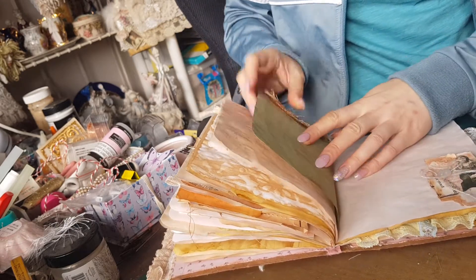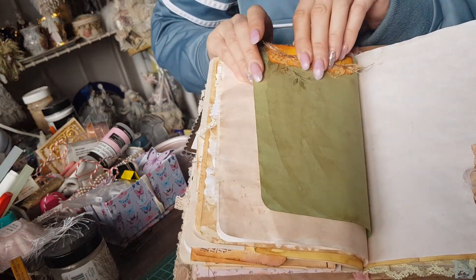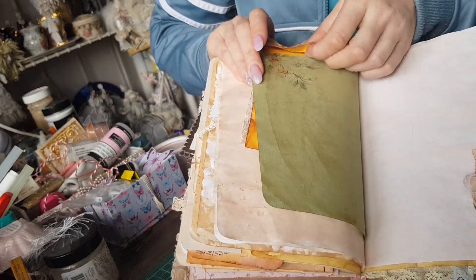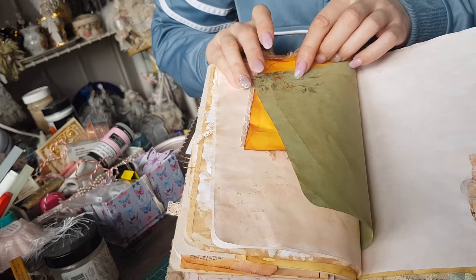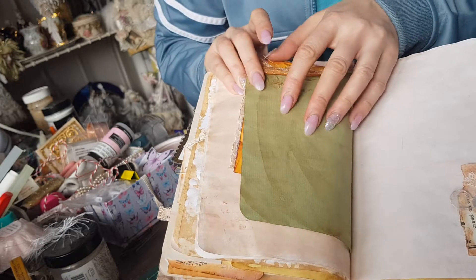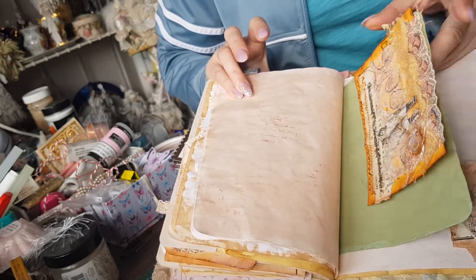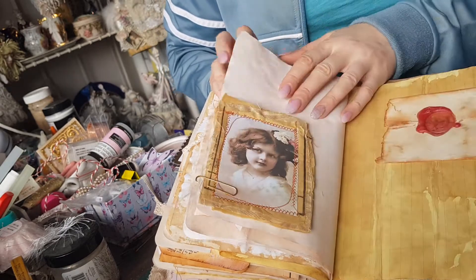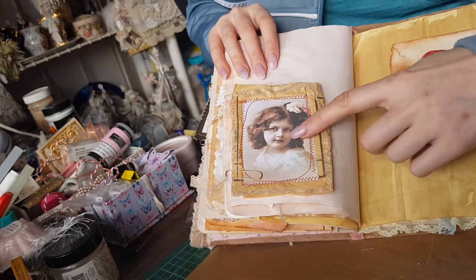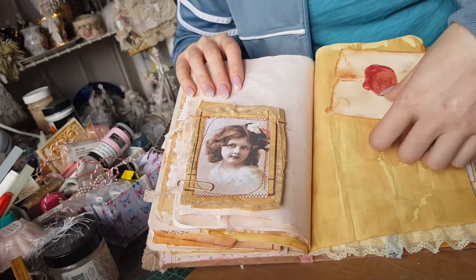It turns over and on this side you can see the beautiful glitter lighting flower there. Getting very chunky — another one of these gorgeous scales over here.